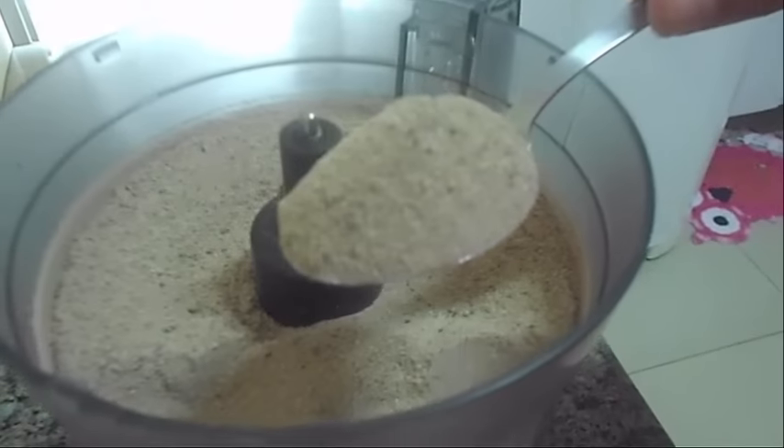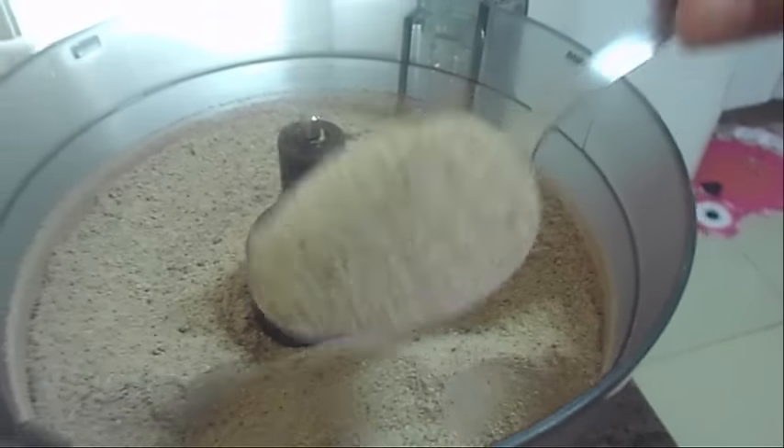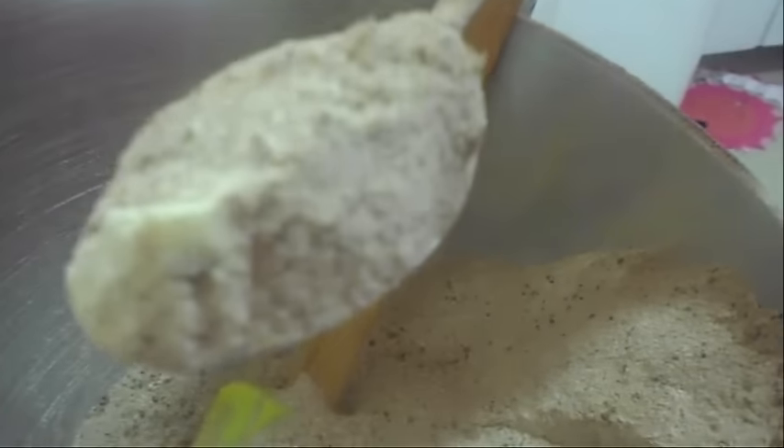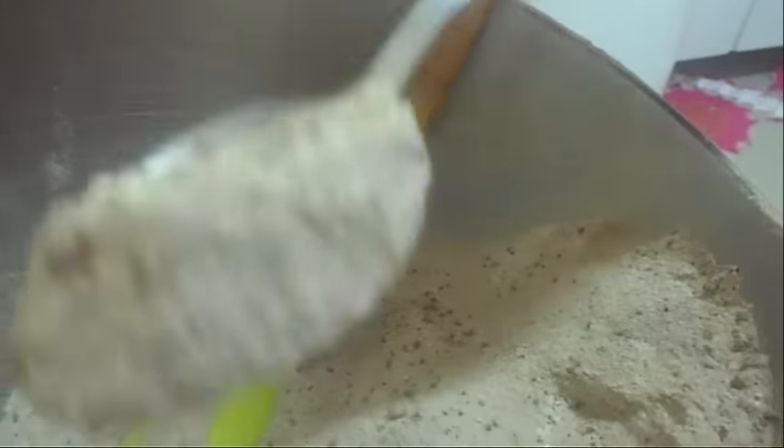Olha como que ele fica. Eu vou mostrar para vocês o que eu não bati ainda como que fica. Vocês viram? Ele fica mais granulado. Viram a diferença?